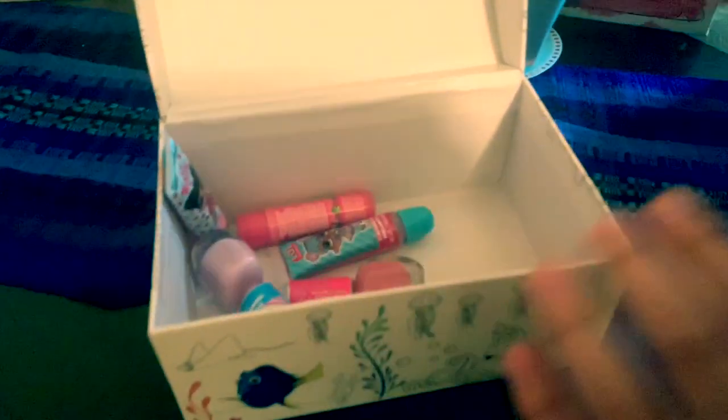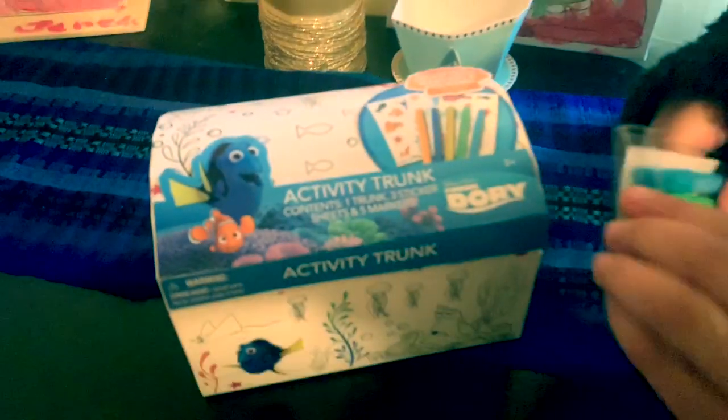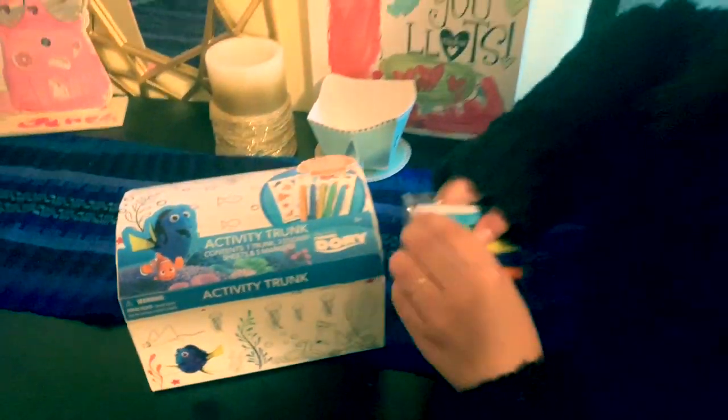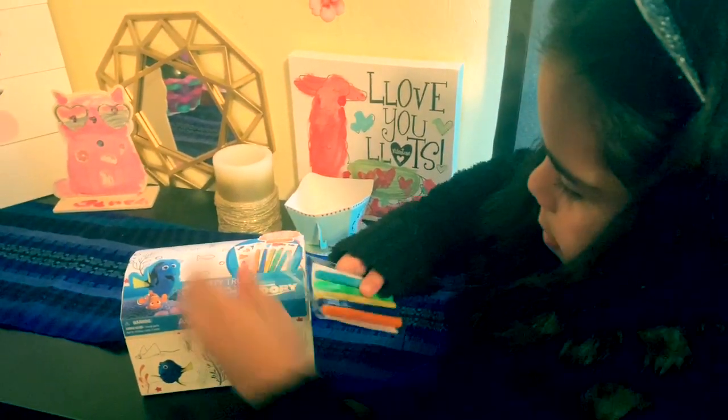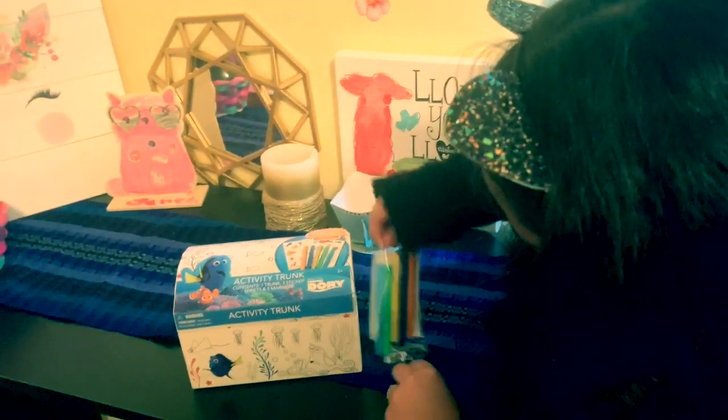Now I'm going to open the markers. These are the colors I have. And now it's really easy because you just open it. These are the colored markers.